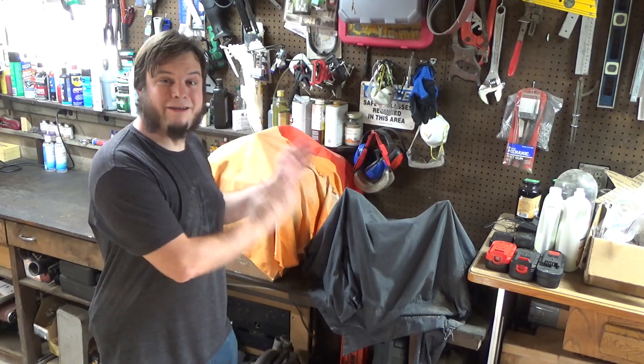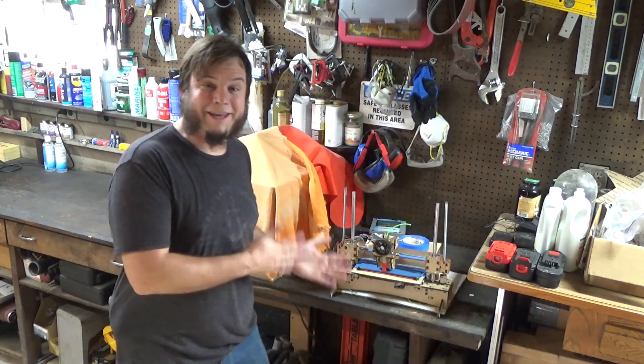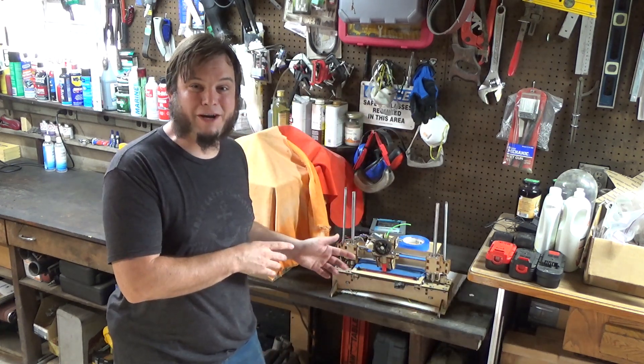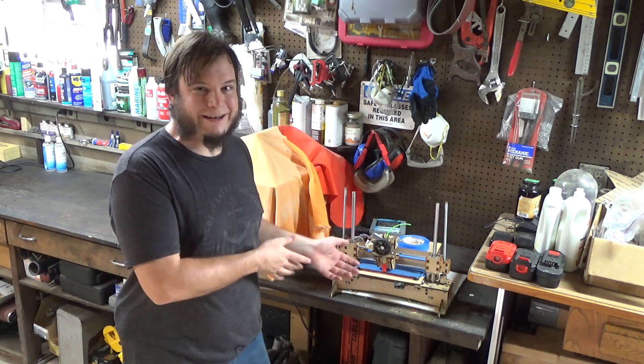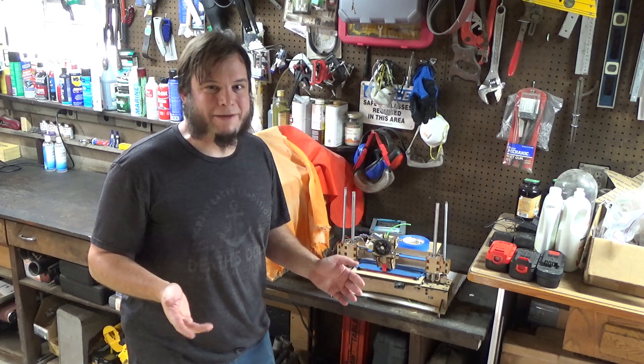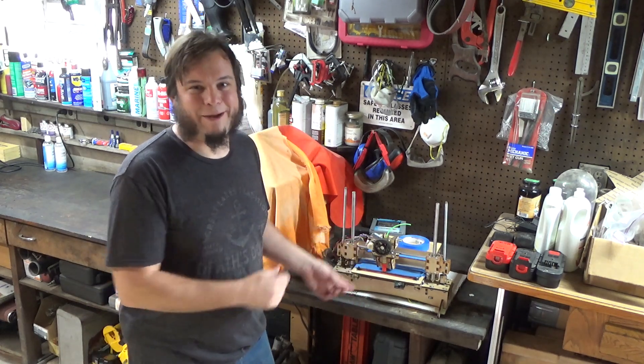Hi, and welcome back to the Save It For Parts channel. Today we're working on this. That's right, we've finally got a 3D printer. Actually, I've had this for a few years now. A friend of mine gave it to me.